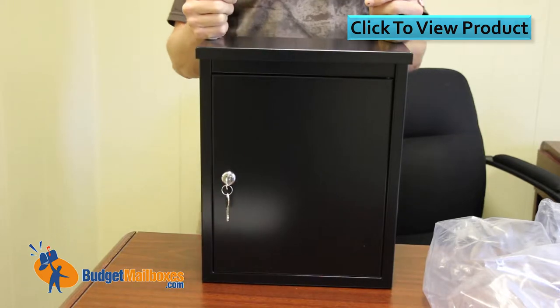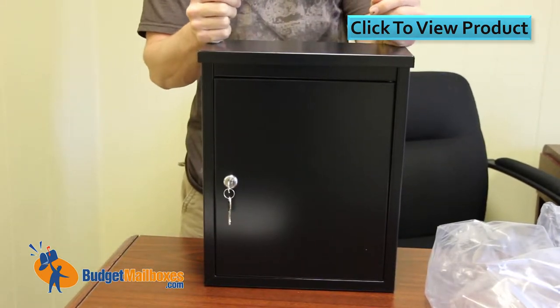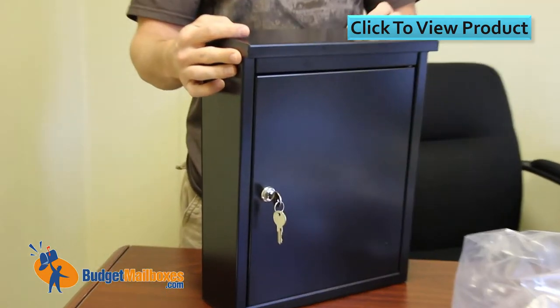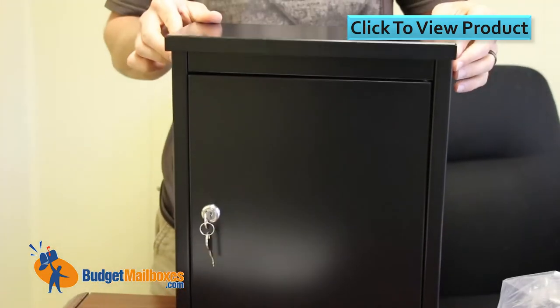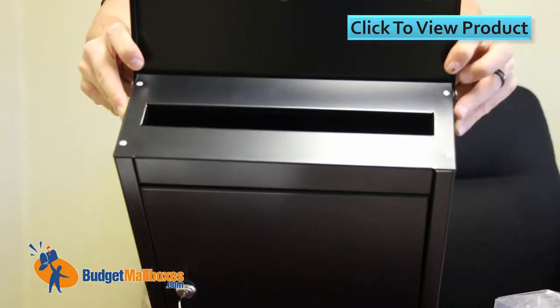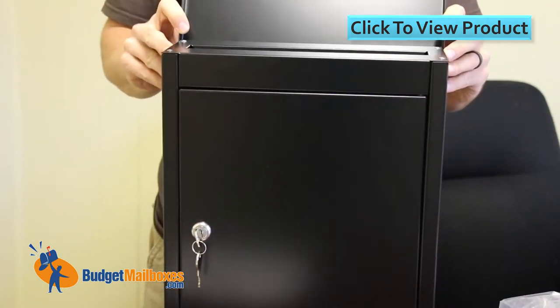The overall dimensions are 15 and a half inches high, 12 inches wide, and 5 and a half inches deep. The actual mail slot underneath the lid is 1.2 inches top to bottom and 10 and a half inches from side to side.